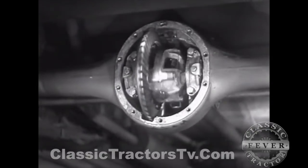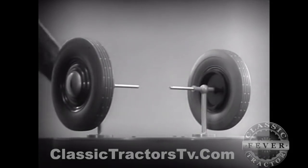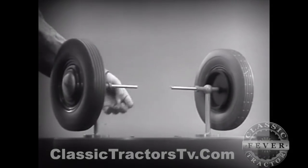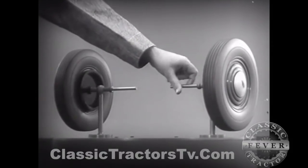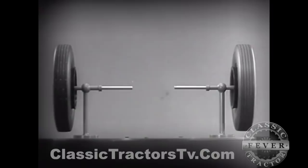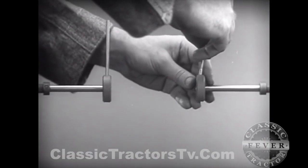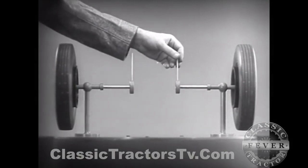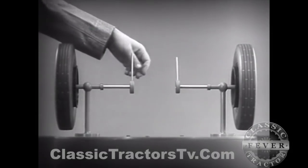The differential looks complicated, but once we understand its principle, it is amazingly simple. These two wheels are mounted on separate axles and supported by a frame so that they can revolve freely at different speeds. Let's fasten a spoke on the inner end of each axle so that by turning the spokes, we can turn each wheel separately.